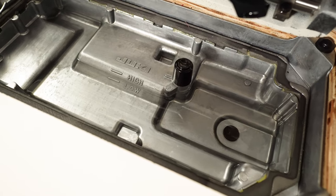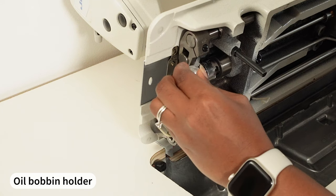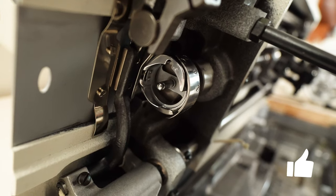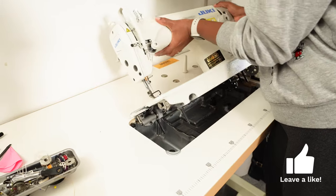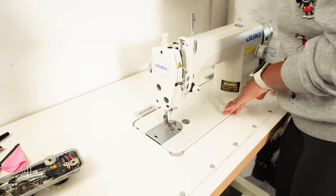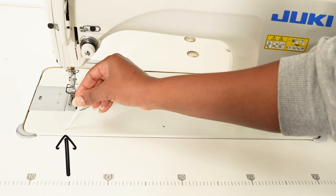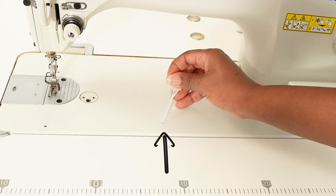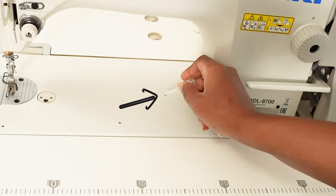Once the oil was in, I went in to oil the bobbin holder — where the bobbin typically sits — as that part rotates a lot. After cleaning and changing the oil, I'm closing up the machine by pulling the head towards me. There are holes on the bed of the machine itself, and using an eyedropper tool I'm adding some oil in there. Once the oil was in place, I knew I was done oiling all the major parts.